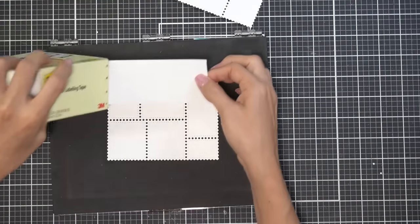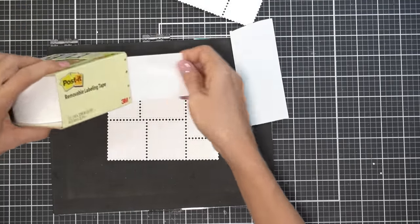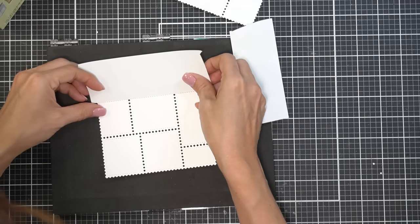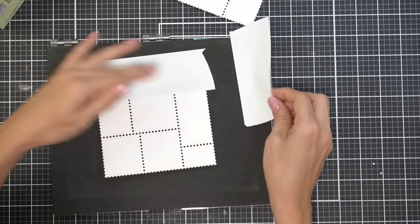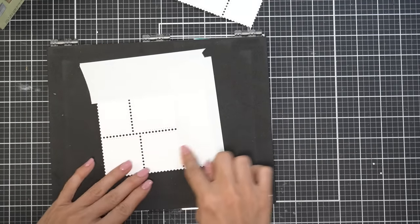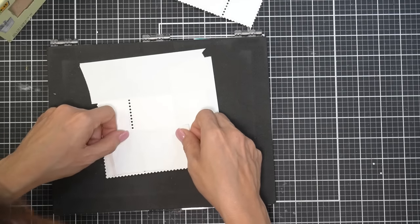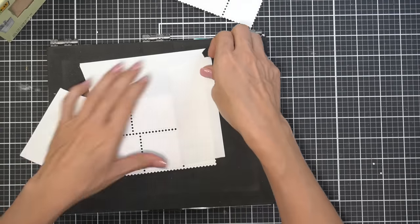I'm going to be doing some ink blending onto the little squares that are supposed to look like individual stamps. I'm starting off by adding some post-it tape — it looks like I'm being wasteful but I promise I will use every bit of it. I'm masking off sections so I don't muck up the entire thing; I want it to kind of look like a vignette.